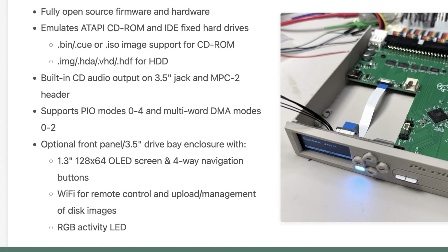It says here that it has fully open source firmware and hardware. It emulates ATAPI CD-ROMs and IDE fixed hard drives. CD-ROM support looks to support BIN/CUE or ISO image files. For hard drive emulation, it supports IMG, HDA, VHD, and HDF images.